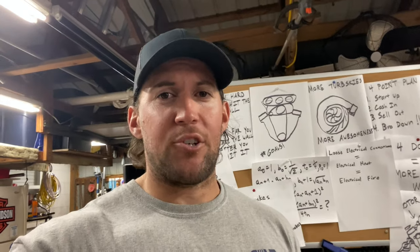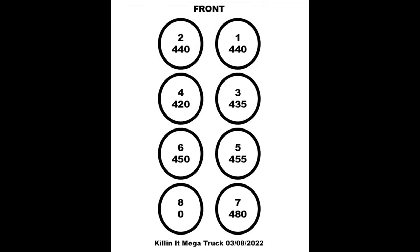All right y'all, so now we're on the second night of diagnosis. Kind of freaking sucked last night but I'm feeling a little bit better now. I went ahead and made this little chart. Cylinder number eight said peace - zero compression. So now I'm trying to figure out exactly what the hell's going on in that cylinder that's causing it to have no compression.